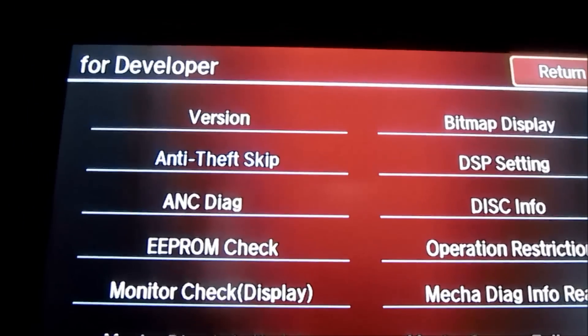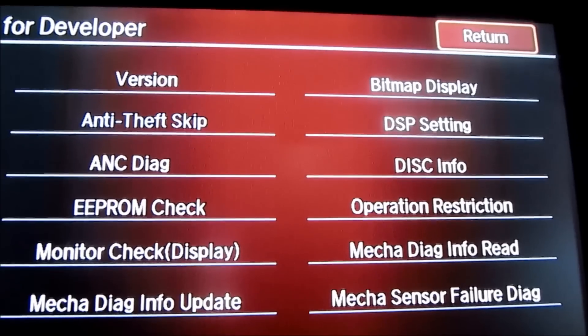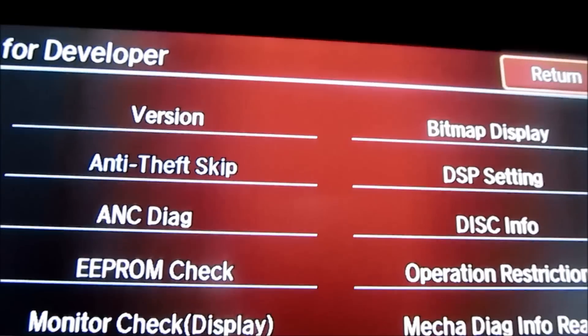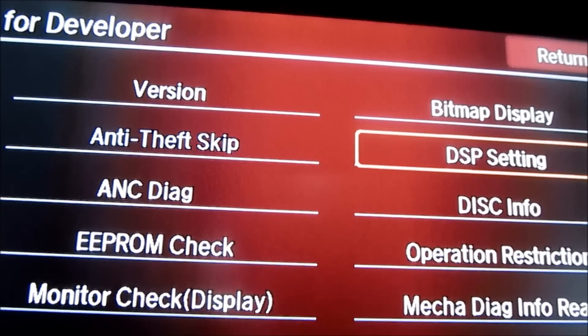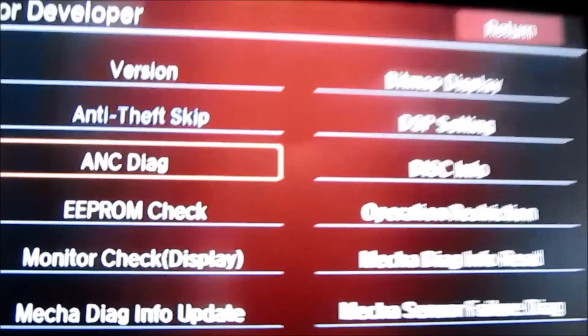It says 'for developer' and then it gives you the version. What we're going to do is scroll down to the DSP setting on the right. Take this and scroll it to the right, then press the select button to select that field.